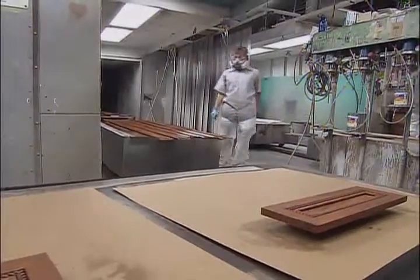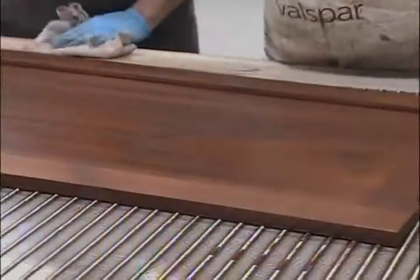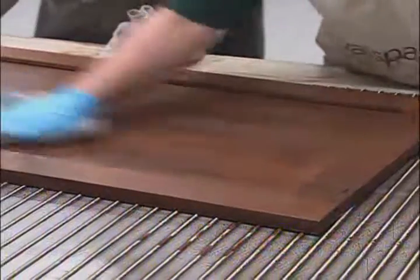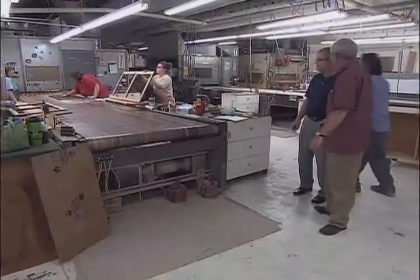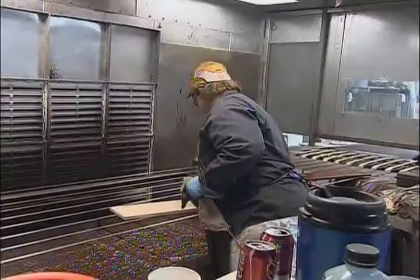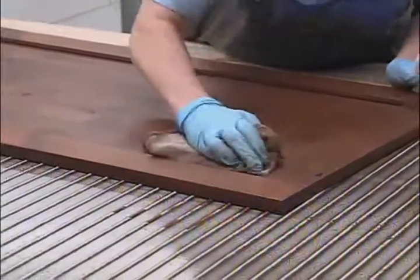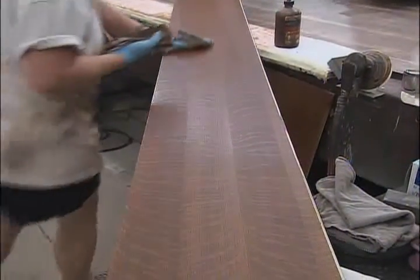They've got a lot of high-tech finishing equipment, but it also takes a personal touch to get the right effect. Here's where we apply the stain to the wood — you can see that it's all hand wiped, and that brings out the beauty of the wood. The flatline system allows them to apply a lot of finish because the pieces are laying flat.